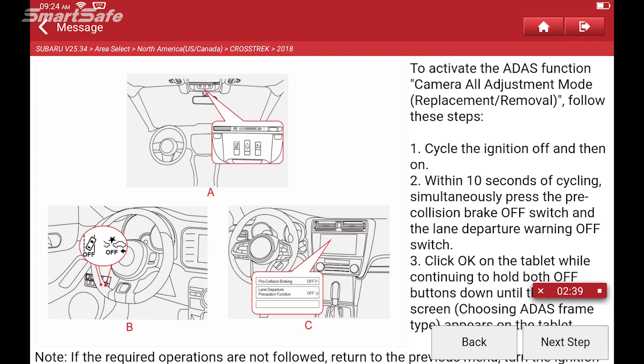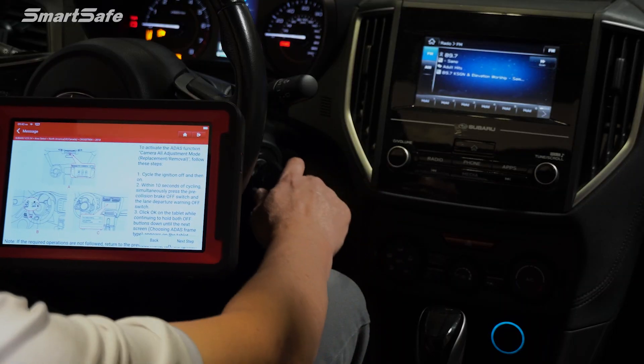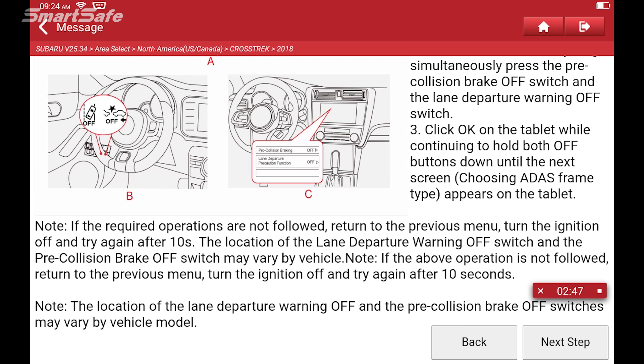Now what we need to do is put the vehicle into calibration mode. We'll turn the ignition off and then turn it back on. What we need to do is hold down the buttons for pre-collision brake off as well as lane departure. Now this can vary from model to model — some of them have a switch up here on the headliner right behind the mirror, which is the way it is on this Crosstrek. Other trims may have the calibration buttons on a soft switch or on the entertainment display, so you'll need to locate where those switches are going to be.